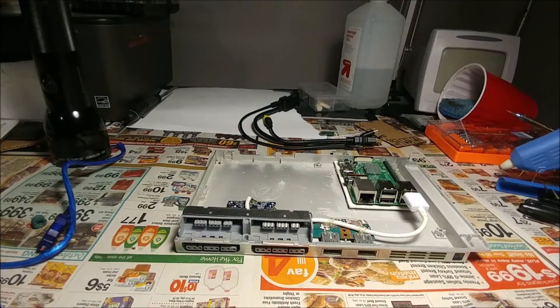Hey everyone, just doing an update on the PS2 Slim Raspberry Pi case mod build. This is part 3.